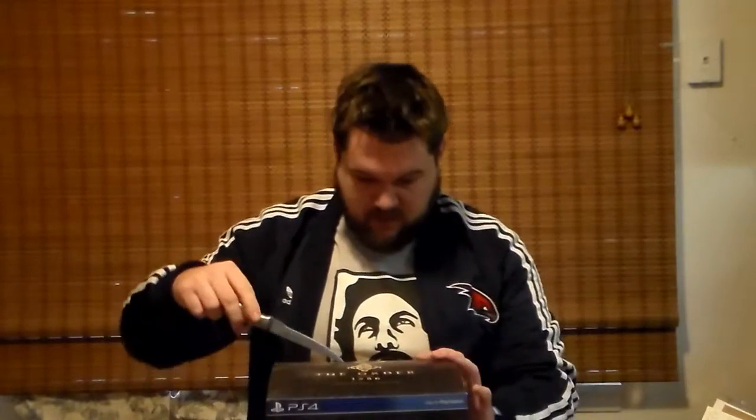I'll do a video debating the length of the game in the near future. Let's go ahead and crack this open. When they were doing PlayStation 3 stuff they showed this game off and it looked impressive. It's made by Ready at Dawn Studios who made some God of War games for the PS Vita and PSP — played them, they're pretty fun. Some people say the game's really short and I'm kind of scared to play it, to be honest with you.